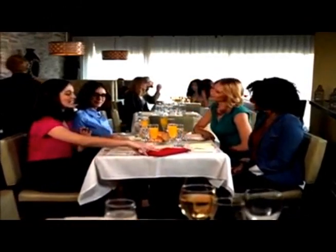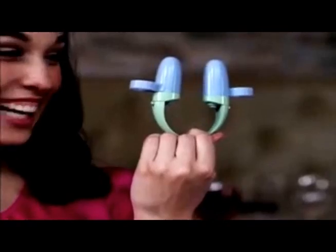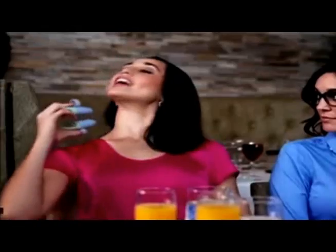Jen, your phone is vibrating. That's not my phone. This is my new BFF, the U-Joy. I just got it today. I know. Check it out. Seriously? Seriously.